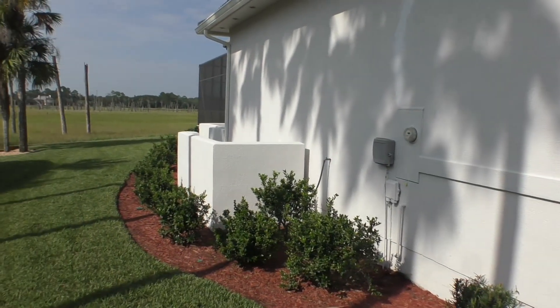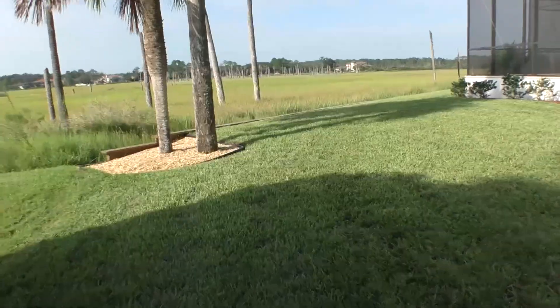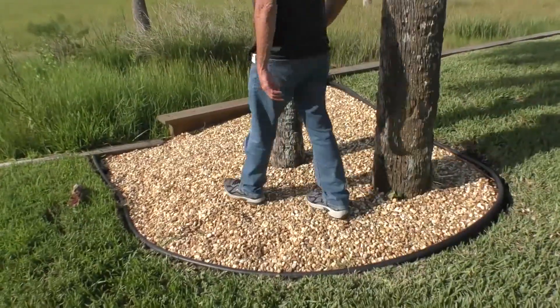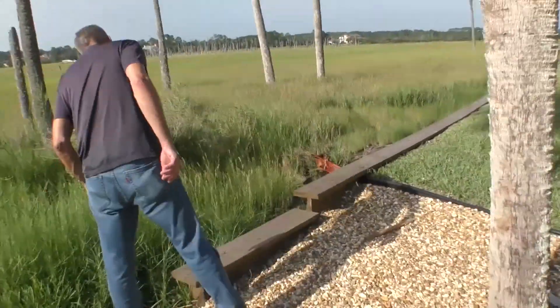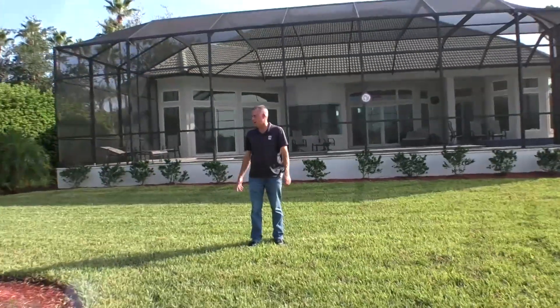We worked through it and did some modifications along the way. We had to build this just to control all the water here, and it's actually doing pretty good. There's no washout. It's kind of cool to see those crabs out there. It's very functional out here.